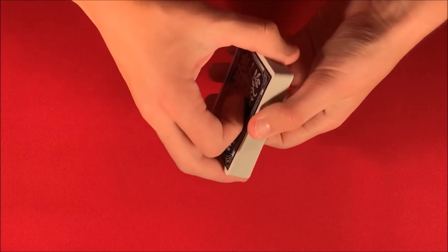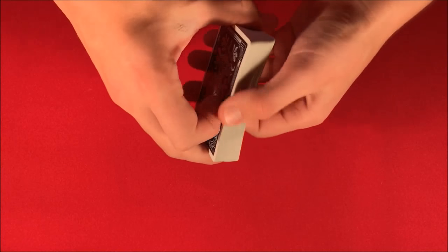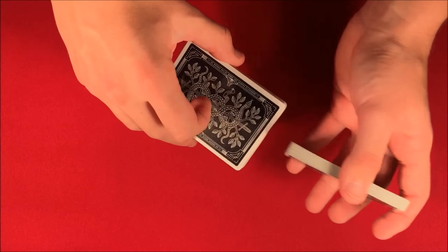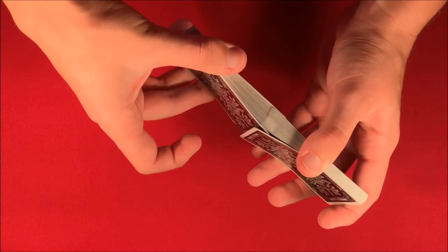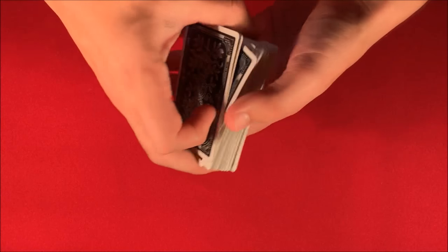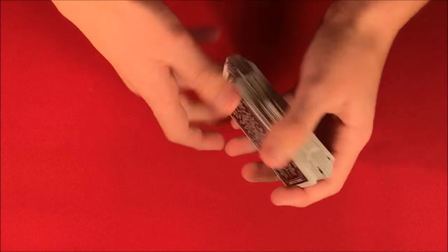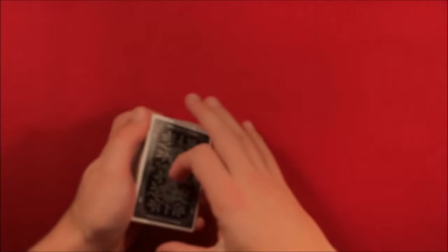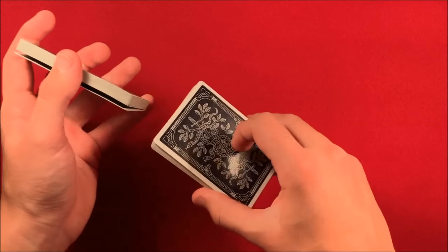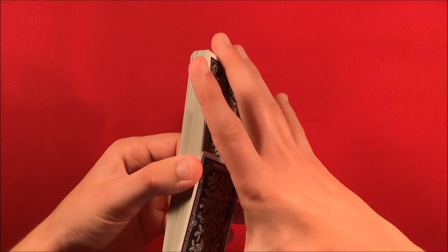Today I'm going to be showing you how to do the faro shuffle. I've seen a few comments asking me to do this. This move is more on the difficult side because it takes some time to get used to and get fluent with, but I'll be showing you how to do this and how to do a little one-handed bridge that goes along with it. This gives you an opportunity to show your spectators that you actually have some skill with cards.